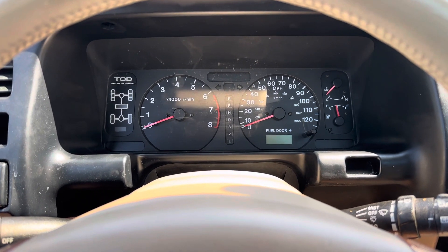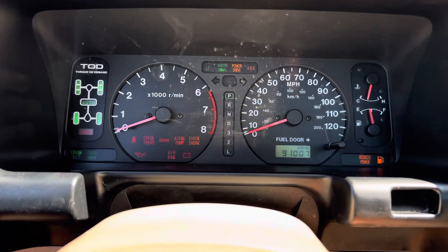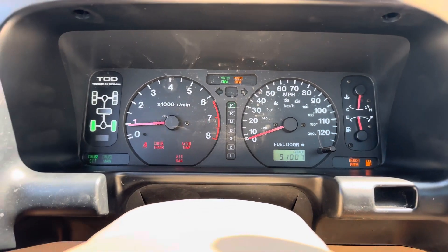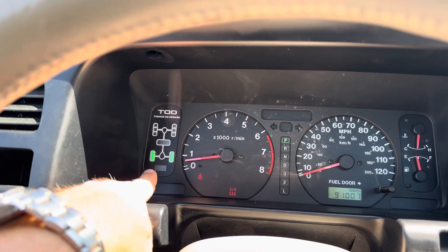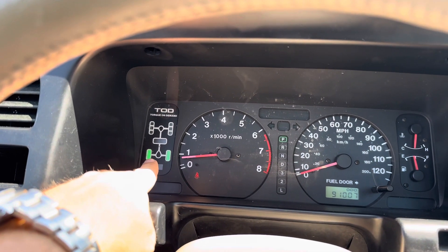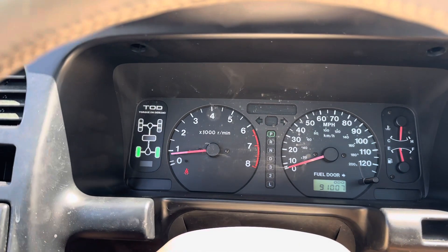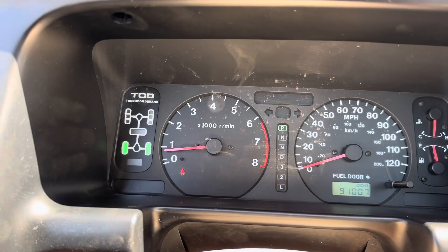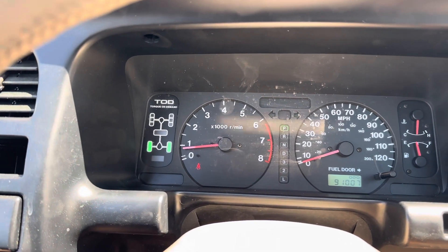Hey guys, Chris here with the 2000 Isuzu Trooper, just wanted to make an update video. In the first video, the lights for the rear tires were burnt out so they weren't turning on. I just want to let everyone know that the four-wheel drive system is working great in this car — it was just the lights that were burned out. We replaced the light bulb and it's working now.